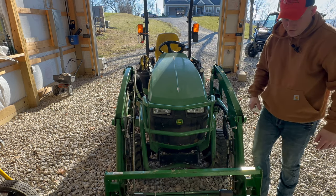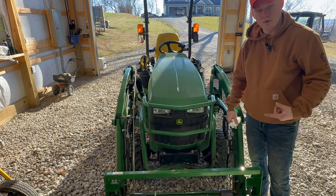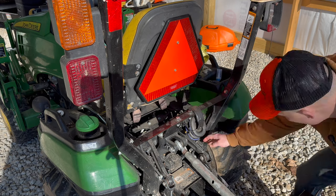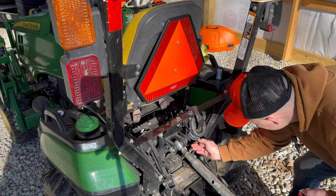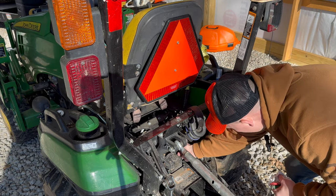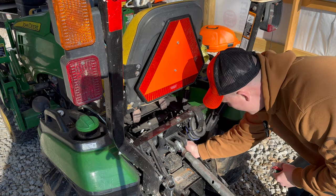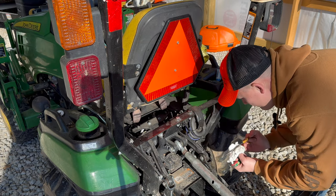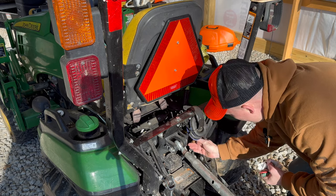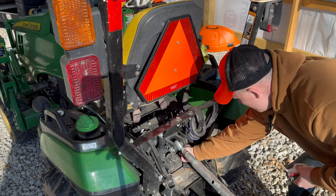Everything looks good. Let's go check the hydraulic fluid in the back — you're supposed to check it cold, so we're doing that before we start her. On the John Deere 1025R the hydraulic fluid check is right here. You want your three-point down and all pressure out of the front loader as well. We are good — checked it twice to verify.